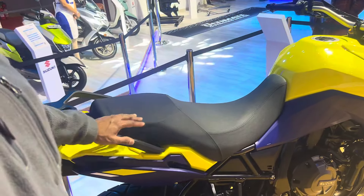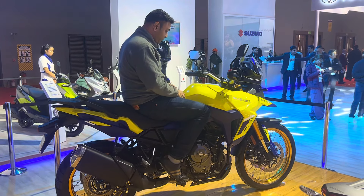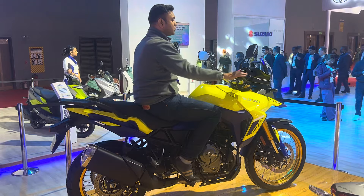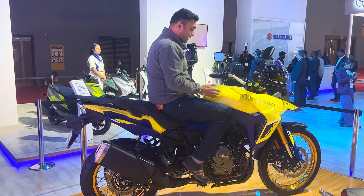Now let's go to the ergonomics. Very big seat as you can see. The seat is nice and comfortable, and the pegs are in a neutral position. The handlebar has a very easy reach to it, so sitting upright and covering long distances wouldn't be a problem. This portion over here is narrow, which gives you good purchase for your knees.